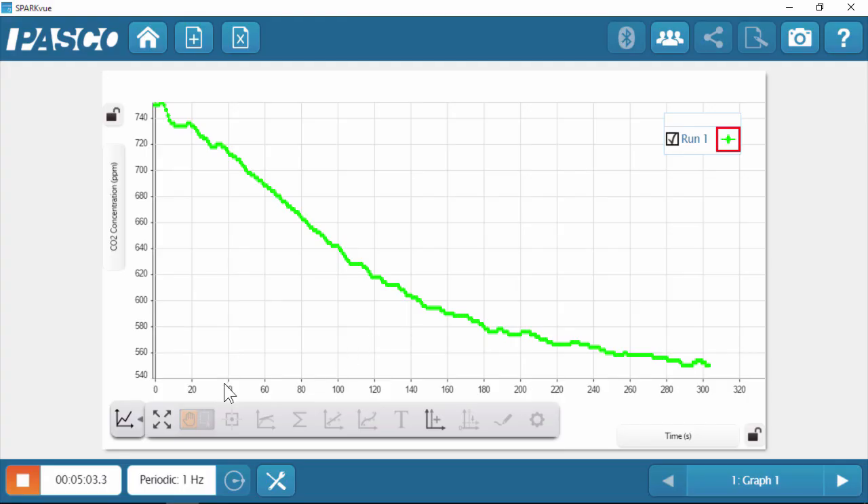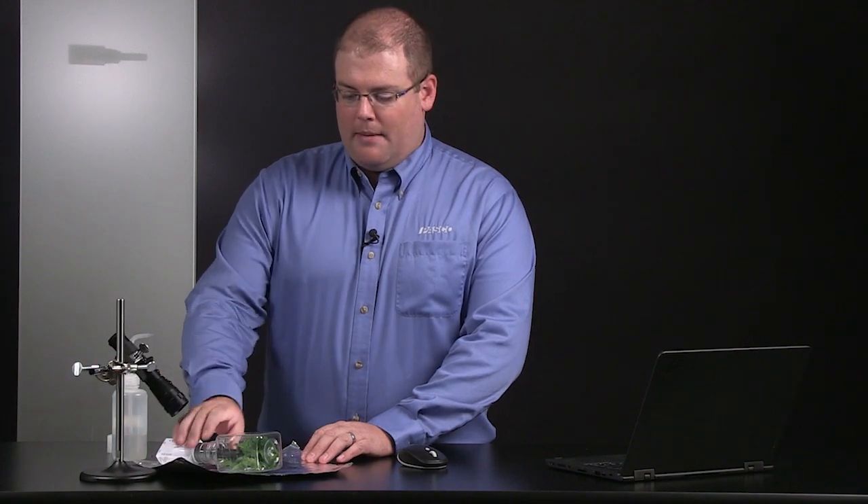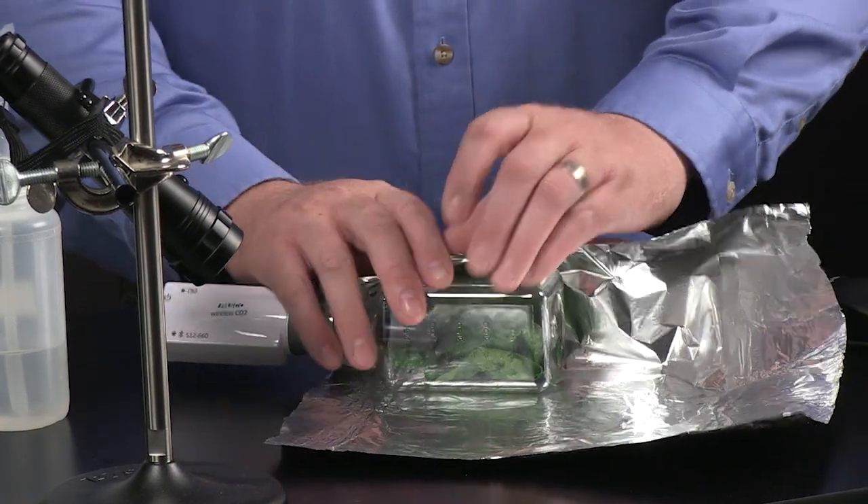Okay, it's been about five minutes. I'm going to go ahead and stop data collection, and we'll continue with the second run before doing our analysis. For this run, I'm going to wrap the sample bottle in tin foil to block out all external light.